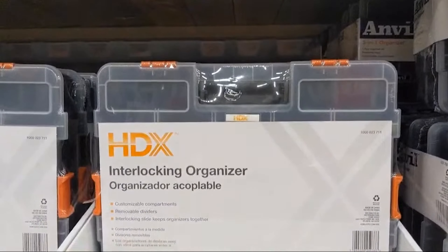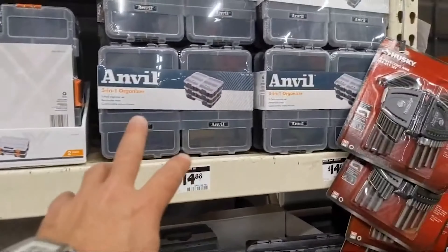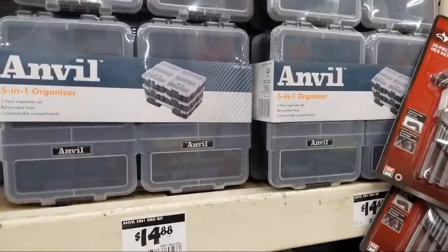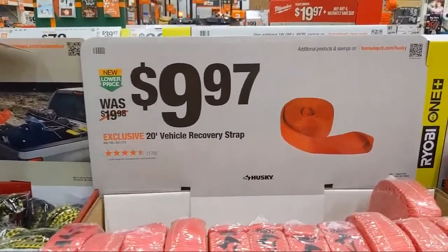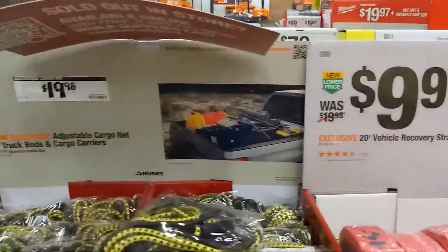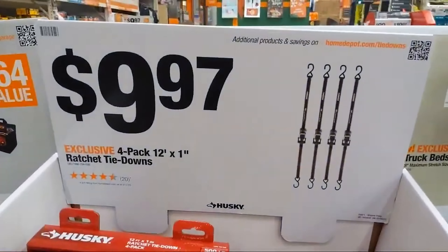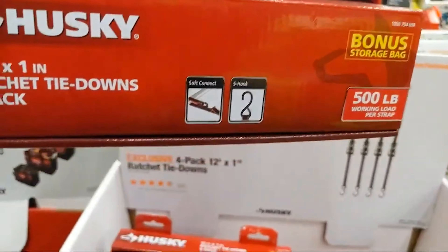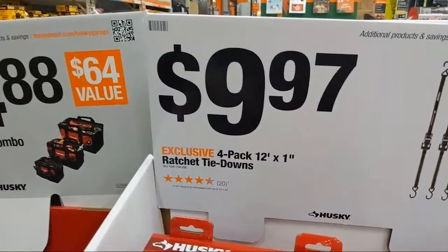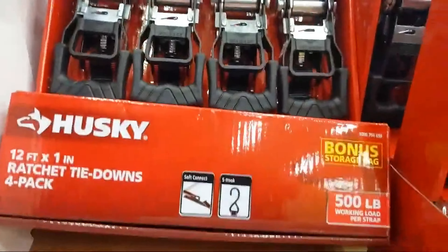Here's the 2-pack of Husky interlocking organization at $15.98. I like that a lot. At $14.88 for the Anvil. For $9.97, you've got a 20-foot vehicle recovery strap. There are also adjustable cargo nets at $19.98 and ratchet straps at $9.97 for a 4-pack. You can never have too many ratchet straps — I will be buying multiples of these.